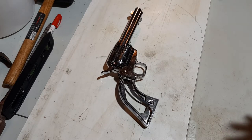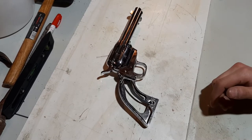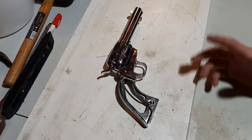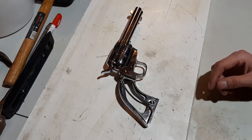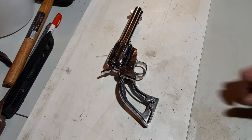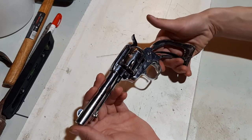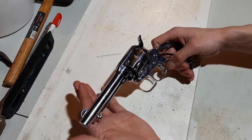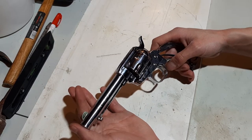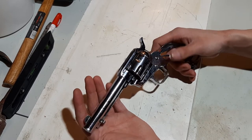Hey guys, how's it going? I got a little firearm video for you today. I already fixed the issue on this particular revolver, but I'm just going to quickly demonstrate how to take it apart and put it together. And I'll show you the issue that I found inside that was not making this firearm operate.